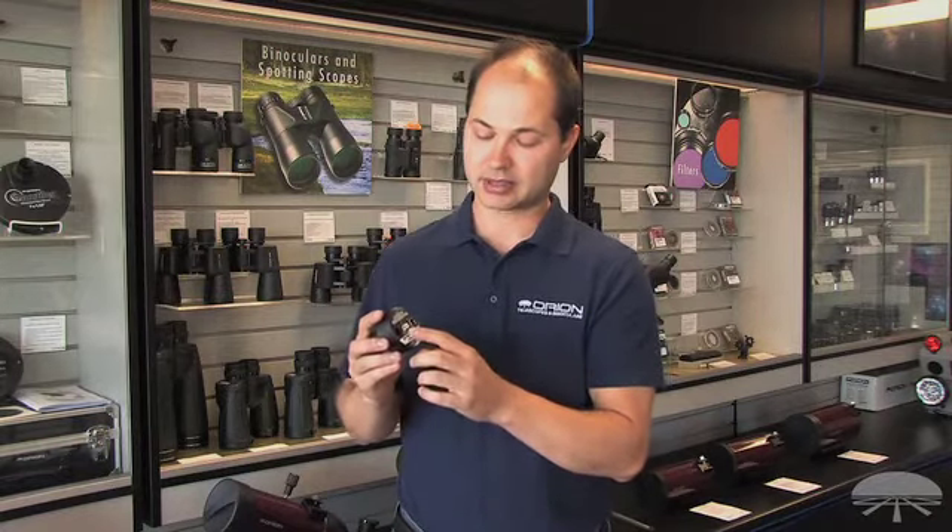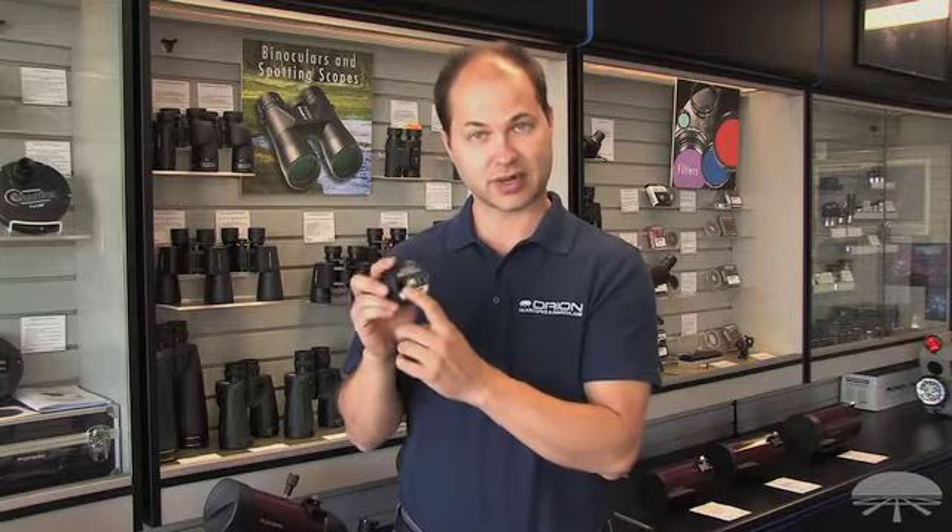As an autoguider, it has a standard ST-4 pinout jack here, so it connects to your telescope mount to autoguide when you're taking an image through another camera of a long-exposure deep sky object.